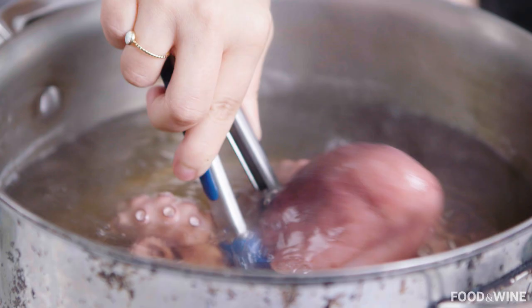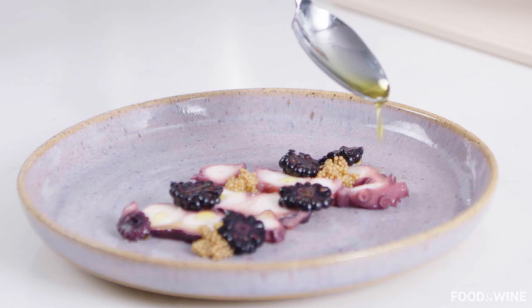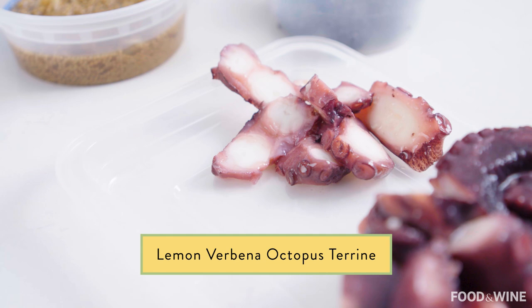I have this theory that in nature, when nature has given you things that are similarly colored, they would taste good together. I did find this particular pairing — octopus with blackberries — that I felt was a really knockout combination.